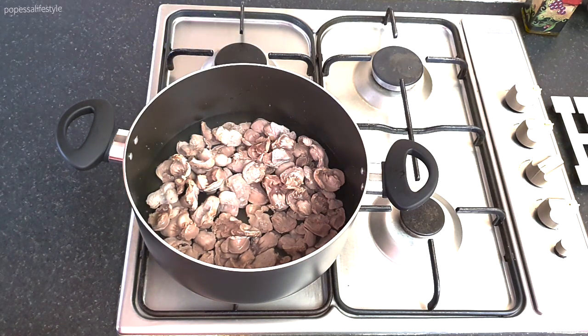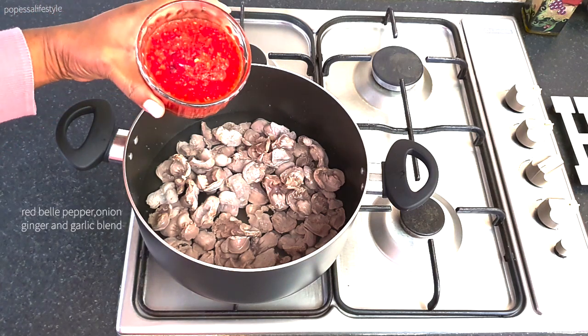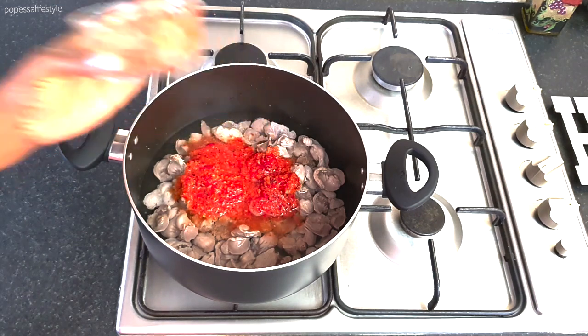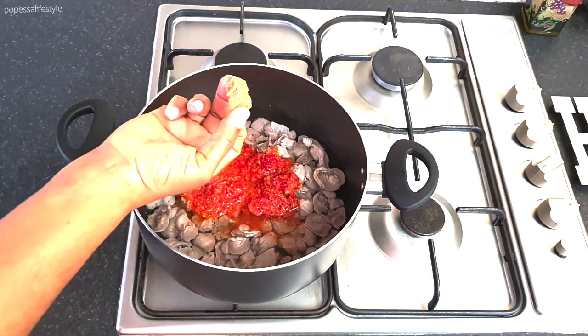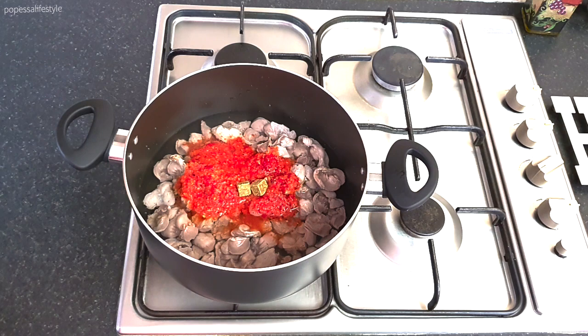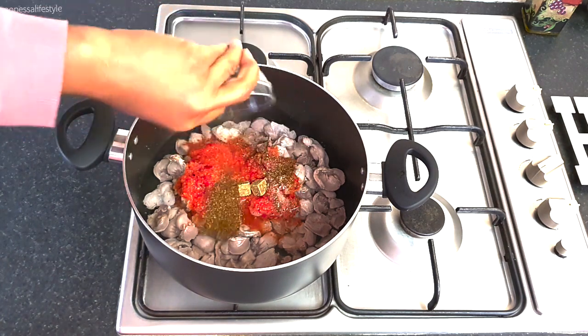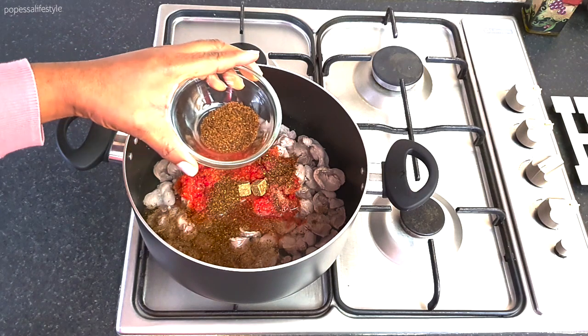Then I add my red bell pepper and onion blend, two stock cubes, Cameroon pepper, and some salt. My pepper is so spicy.